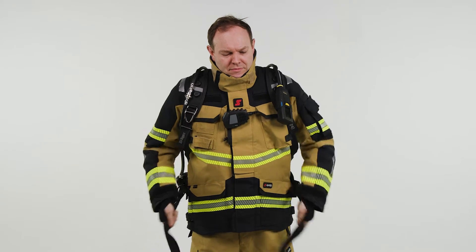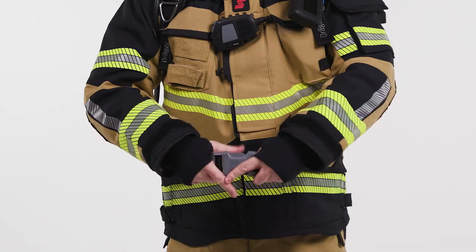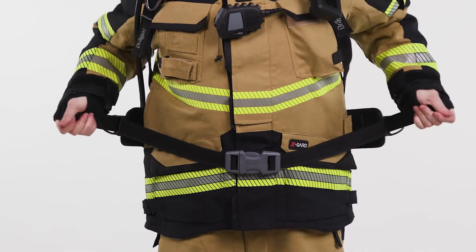put the carrying system on one shoulder first, followed by the other. Close the buckle of the waist belt and pull, ensuring the set sits comfortably on your hips.